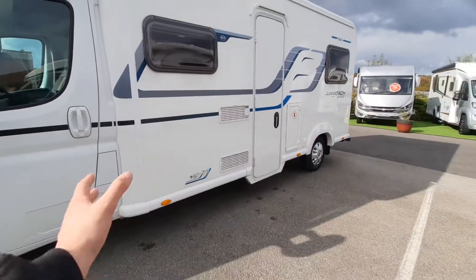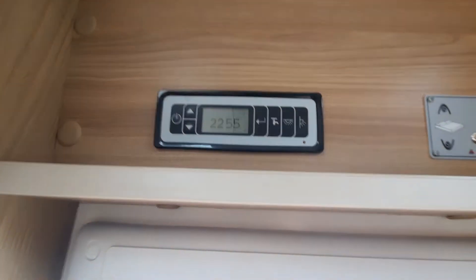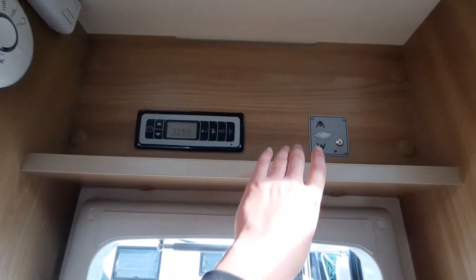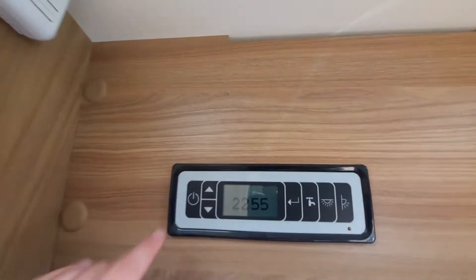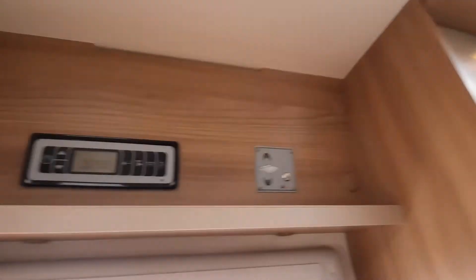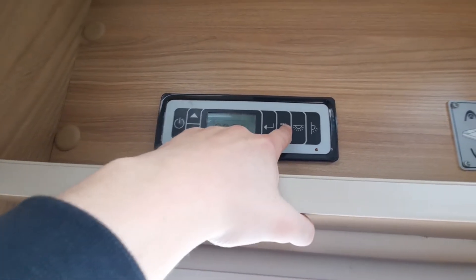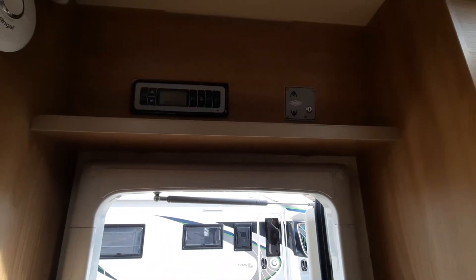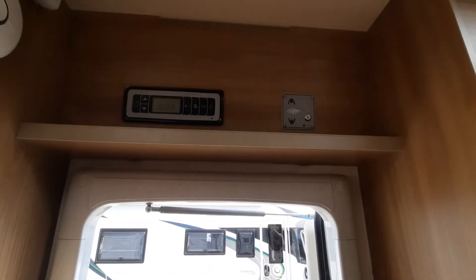That concludes the outside. Moving inside the motorhome: just above the habitation door you have your control panel and the bed key for the drop-down bed at the front. On the control panel, firstly you've got the big master switch — click that on and it says master on and activates your lights. There's also a pump switch — click that to activate your water pump. The water pump only needs activating when you've got water in the system; if not, you'll burn out the pump.